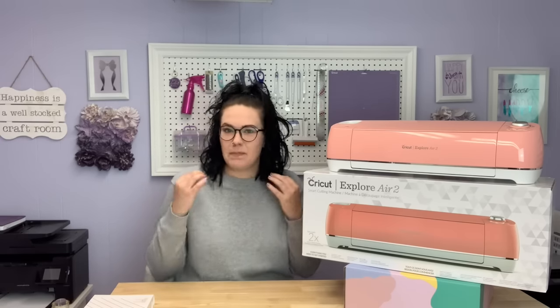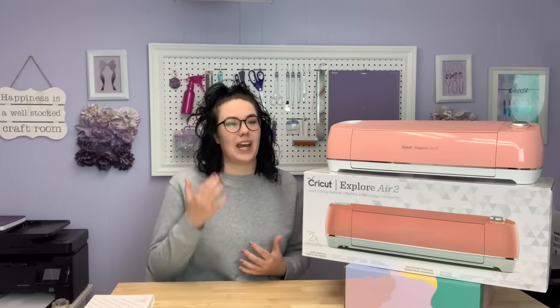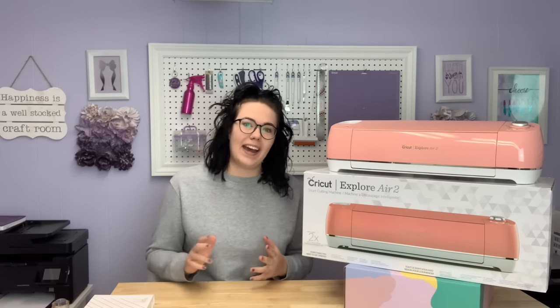Hi everyone, Hayley here from The Foiled Plan. Today I am sharing a video that I have been wanting to share for such a long time. I've just not actually ever taken the time to sit down, make my list, put my thoughts together, and then film a video about it. I usually like to film tutorial videos where I'm actually showing you how to do something, but this one is a little bit different. I am going to be listing off all of the things that I wish I knew when I first got my Cricut machine.